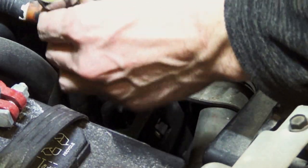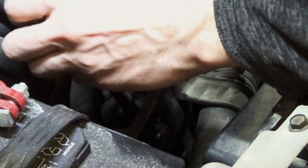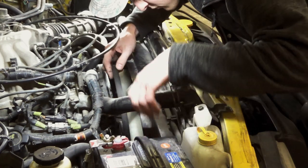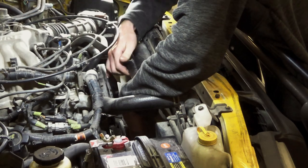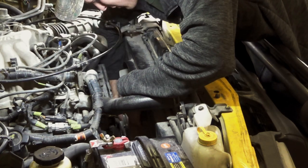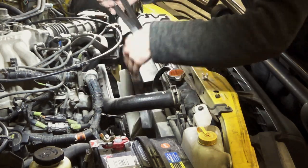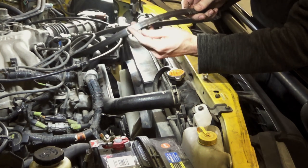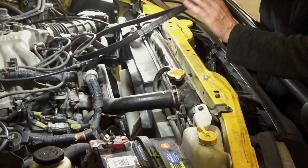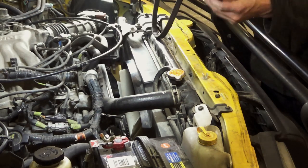This belt runs the power steering and it looks like the water pump as well. All these belts have to go around the fan, which is nice — this fan isn't totally sharp. Some of these fans are pretty sharp. You'll notice a theme: I put all these Gates belts on with the logo facing forward. It's just a thing I do in case I forget to label them — you want to put the drive belt on so it's rotating in the original direction.